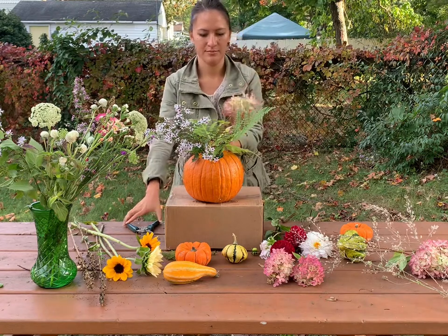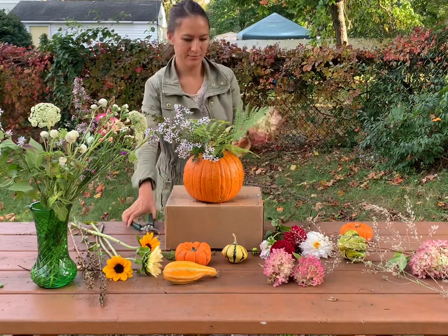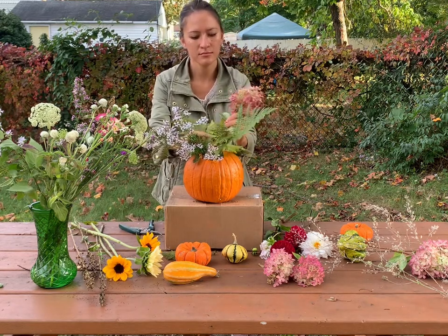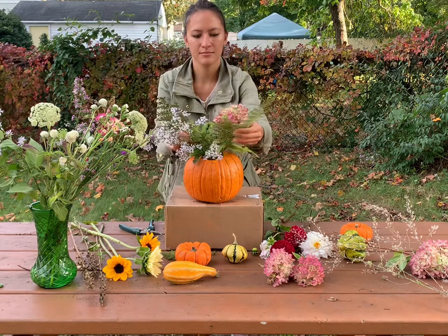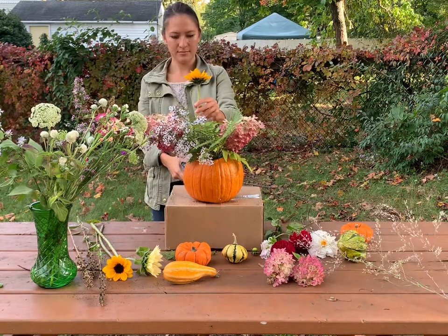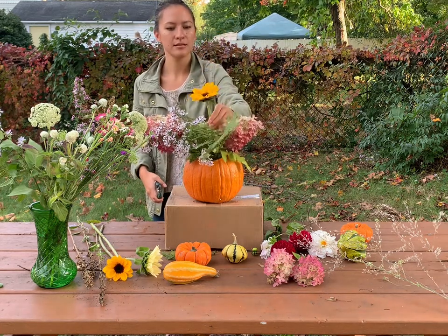I also had these really beautiful hydrangeas in my front yard that my great grandmother planted when she first had this house. In the fall they turn a beautiful deep pink-slash-purple. I used those placed low to the base of the arrangement to also add some volume to the whole thing.